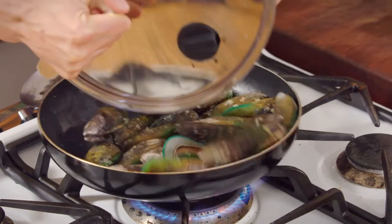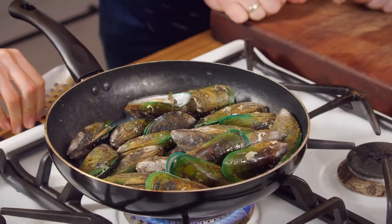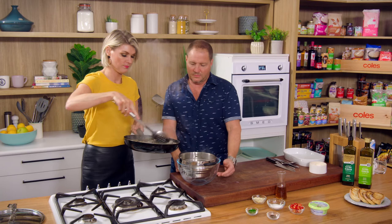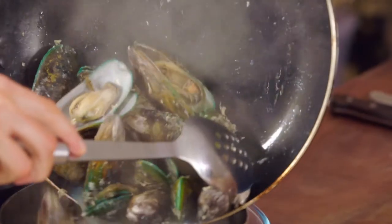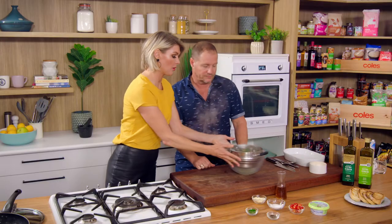All right, Scotty. There we go — a few of them are opened. They've started to open, that's all we need. We only want them just cooked. I've got a little strainer there. We just need to let these cool, because we've got to get our fingers in there — we're going to pick the mussels out. Drain off any of that liquid and let them cool.